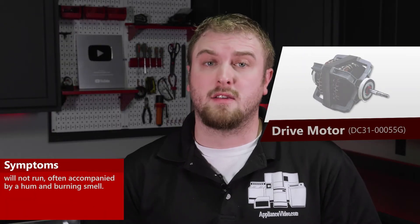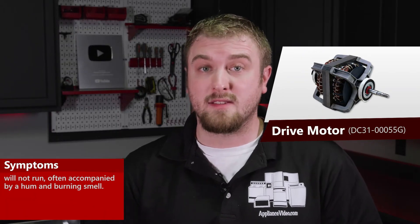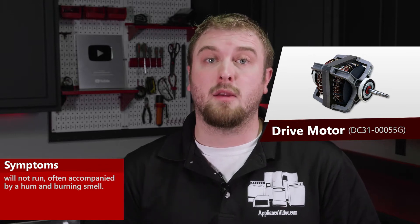The main reasons why you'd be replacing a drive motor is if the unit will not start — it typically tends to hum and will emit a burning smell.